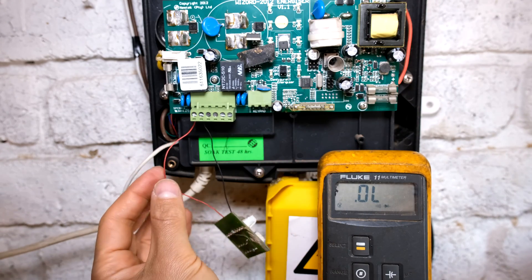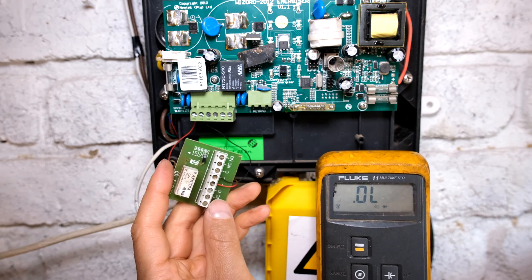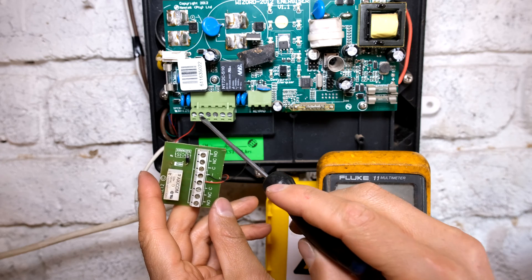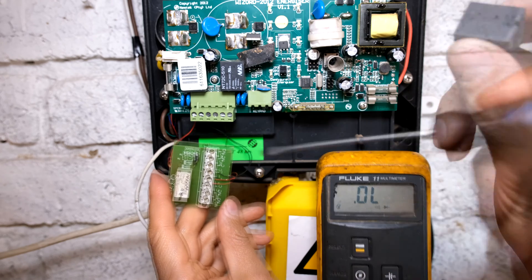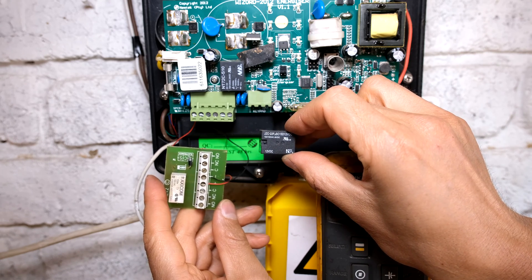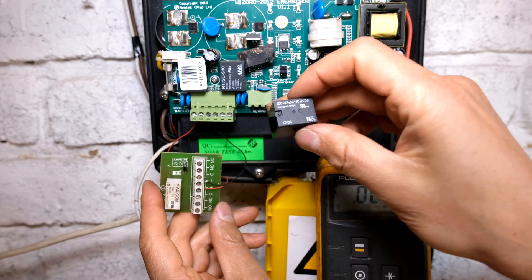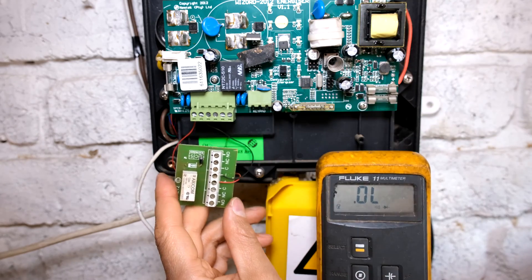I've connected a positive and a negative which is connected to my relay board. All my relay board is doing is taking this 12 volt and connecting it to this relay. If you do not have a relay board, it's fine - you can just go and buy yourself a 12 volt relay, and the coil is connected to the positive and negative.